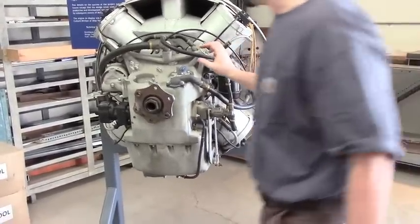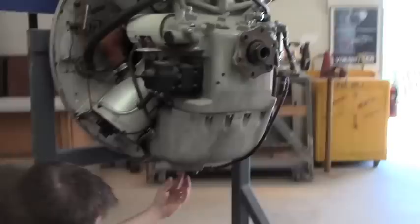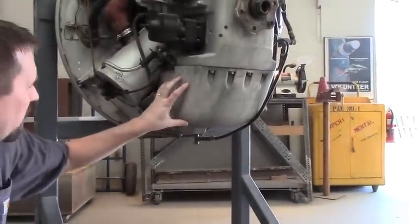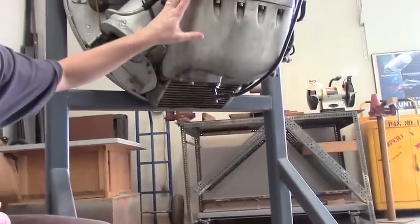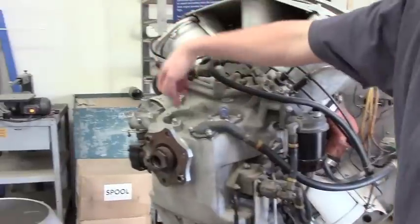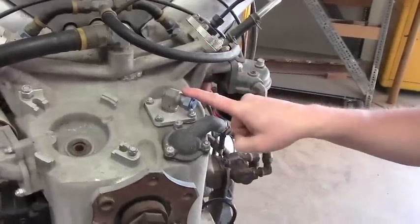Looking at some of the other things going on here: we have a standard aircraft oil filter, a prop governor. Down here we have — which you can't quite see — what we believe is the oil pump and scavenge system, all mounted internally inside this oil sump. There's an oil cooler integrated directly into the sump, bolted onto the accessory drive case. There's also a fuel pump and a fuel filter running off the accessory drive. On top there is a drive where the generator would have been mounted — it appears to be absent — and then we have a breather, though we're not quite sure what that is yet.